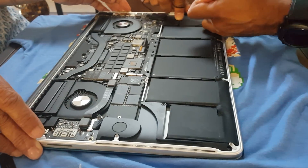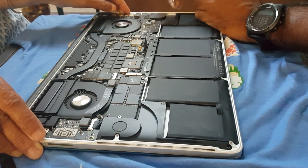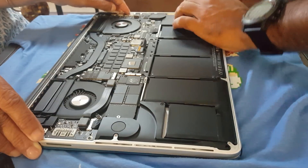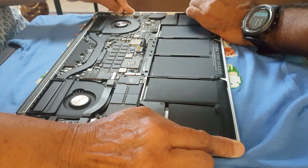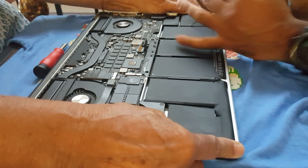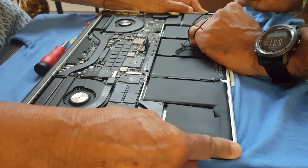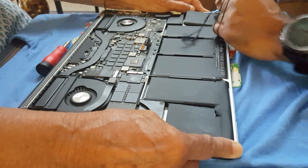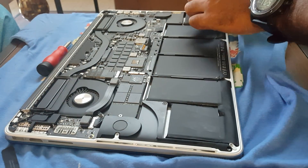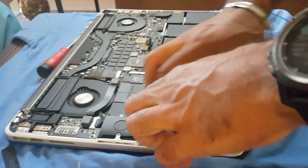For the fourth battery, I'll make sure the cord is snug in the corner, then do the other corner and push it in. Then let's pull — one, two — oh man, this is a bit painful pulling the thread, but it works.